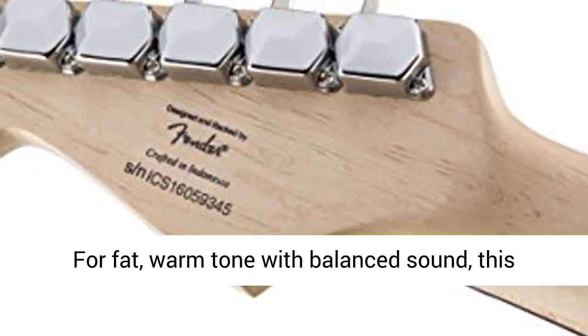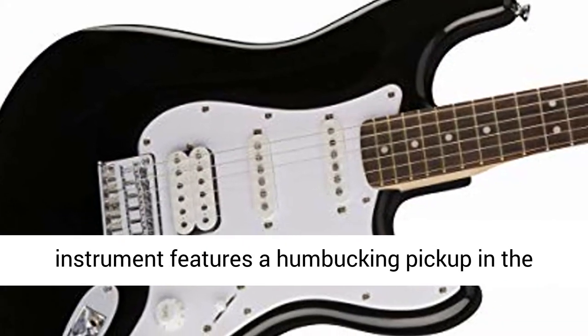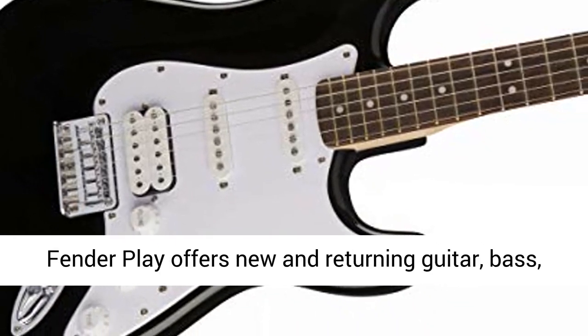Humbucking Bridge Pickup. For fat, warm tone with balanced sound, this instrument features a humbucking pickup in the bridge position.